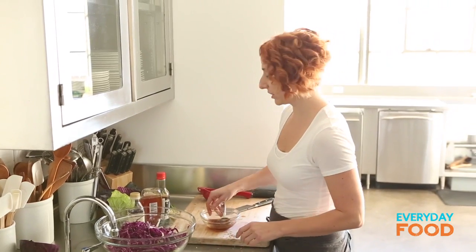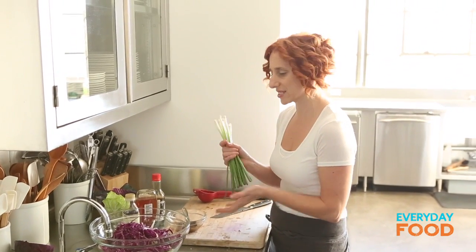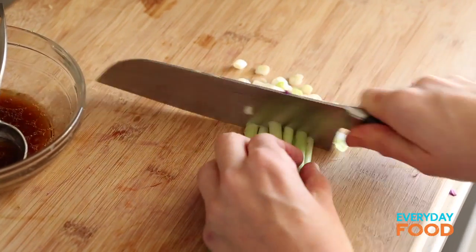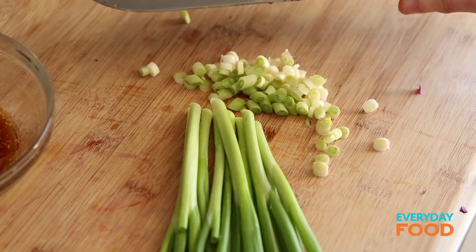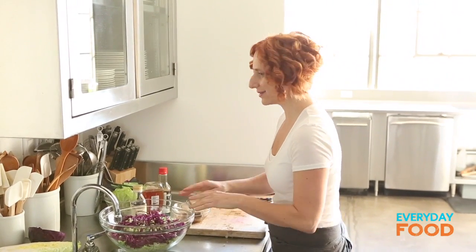One more ingredient is some scallions. I have a small bunch of scallions that are going to get sliced and added to the salad. You can put as little or as much as you like — some people don't enjoy a lot of raw onion, even if it's a mild scallion. Now all we need is our salmon and we're good to go.